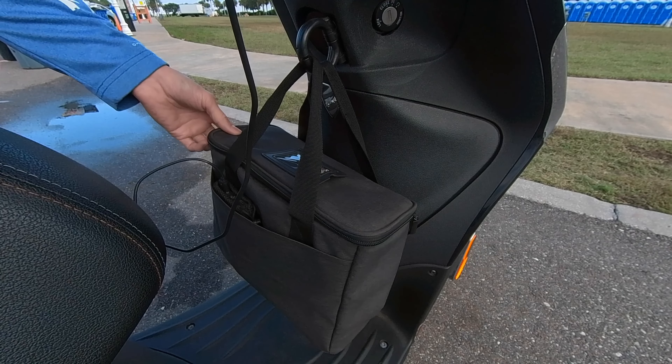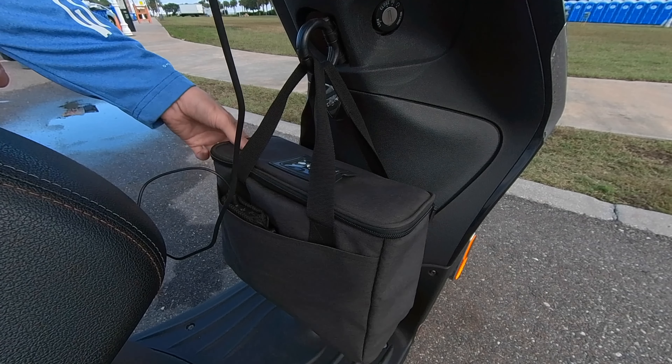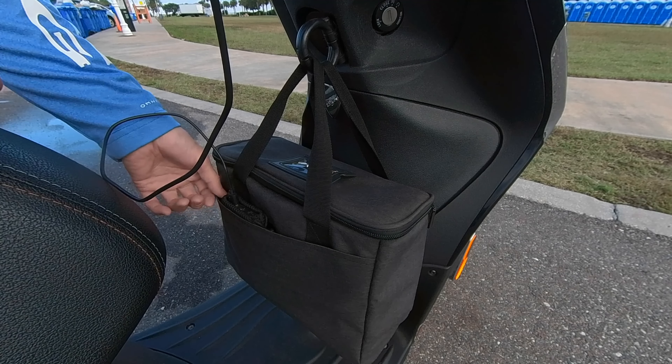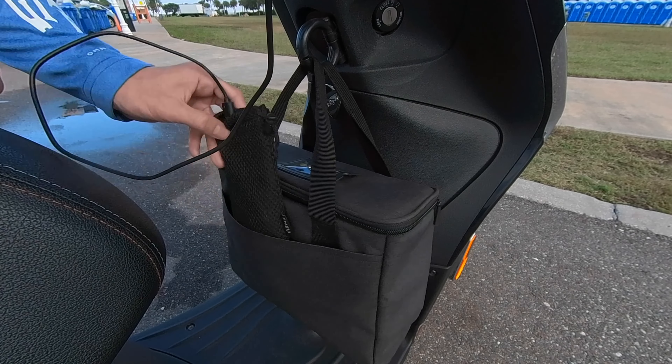You want to change the microfiber cloth every single day, because you don't want old Coca-Cola on the cloth for a long time — who knows, mold and whatnot. Another great thing about this drinks carrier: it's got a little pocket in the front where I put my external battery.